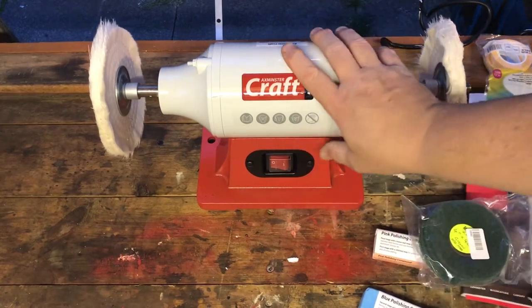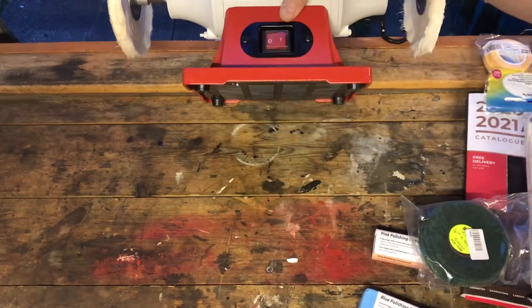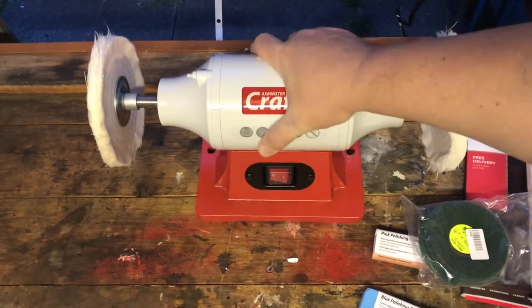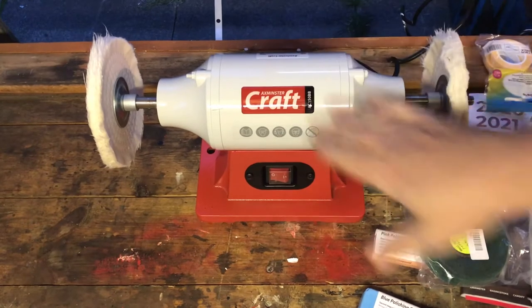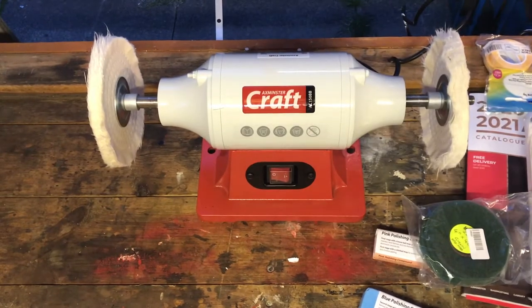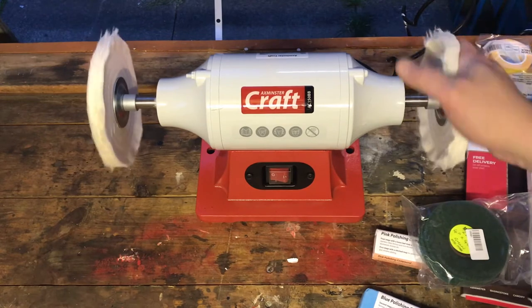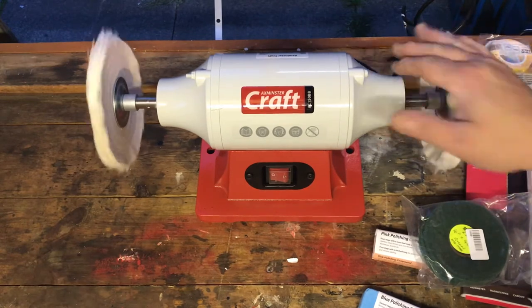One thing I forgot to mention — this has got rubber feet on the underside, which probably accounts for how quiet the machine is. That's a real pleasant surprise after the noise you get from the bench grinder.